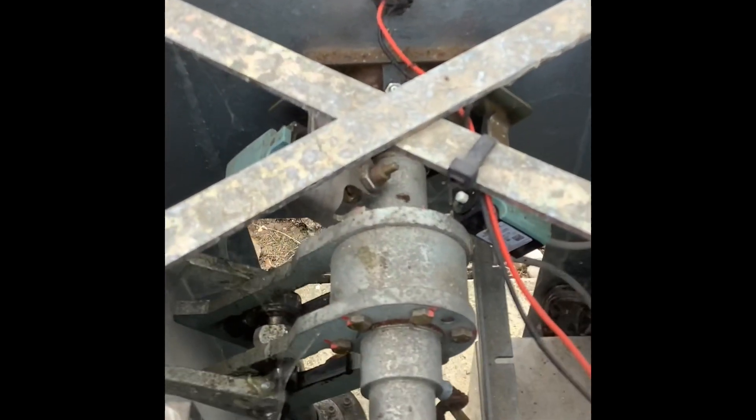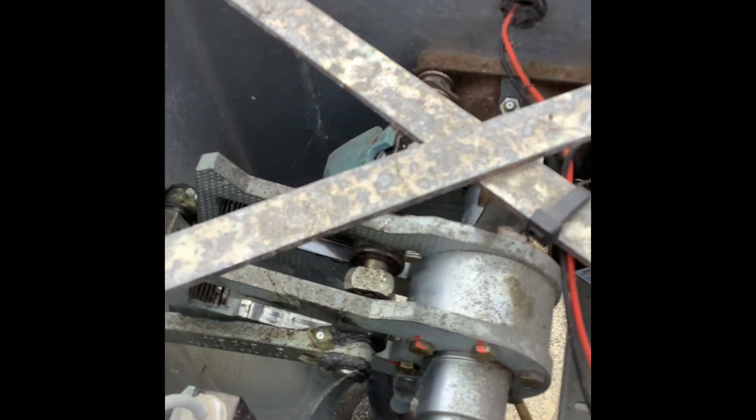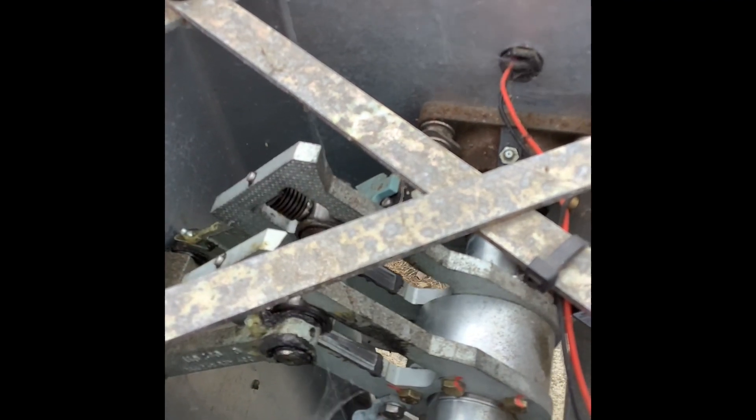If you watch the mechanism, which is particularly ingenious, it goes very quickly in mid-stroke and then slows down at the end.